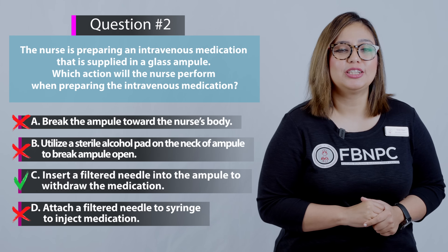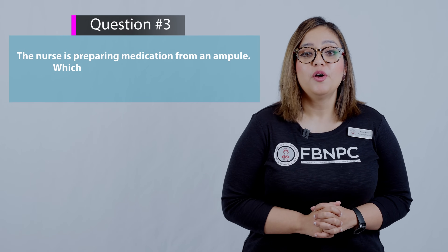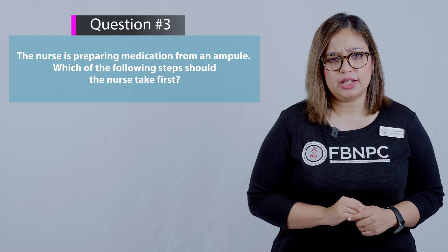Now let's move on to the last question associated with this topic. The nurse is preparing medication from an ampoule. Which of the following steps should the nurse take first? Always pay attention to words like 'first' or 'next' in your NCLEX exam.